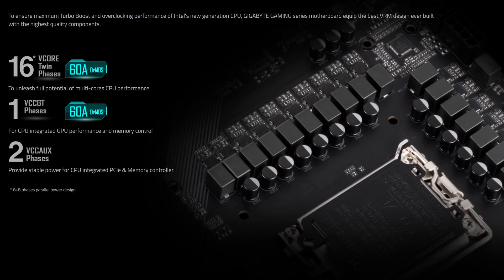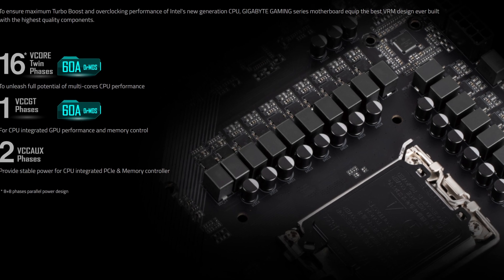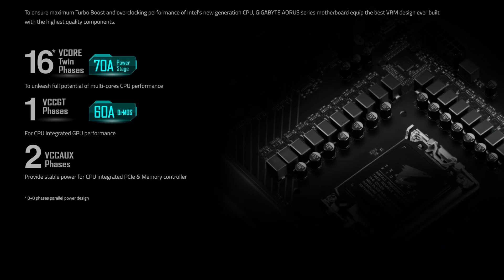Starting off with CPU power, you have 16+1+2 power phases rated at 60 amps, which is literally the only difference between these two boards — at least when it comes to features and specs — seeing how the Elite has a 70 amp power stage instead. A difference so small that no normal user will ever notice it.